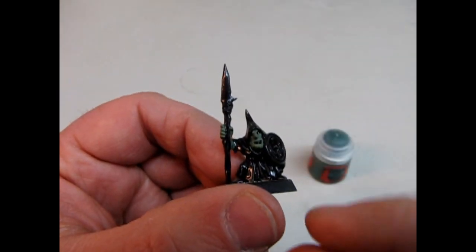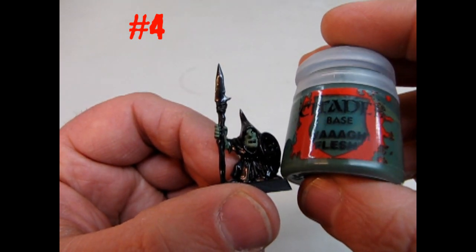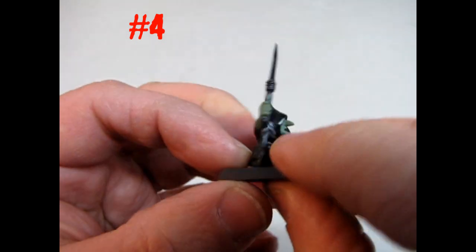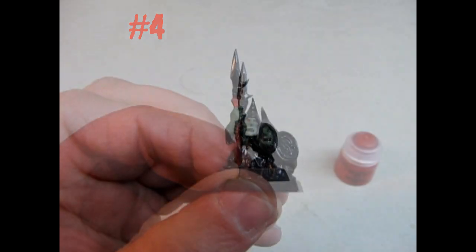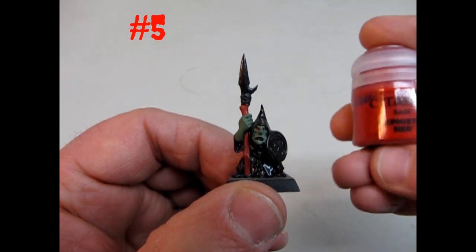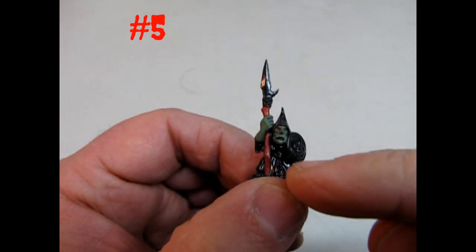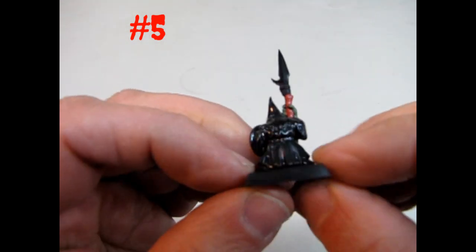Here is our fourth night goblin. You may notice the can of paint back here — this is Wah Flesh, perfect for your night goblin. You can see that I've painted his face and his arm with Wah Flesh. Now this is stage five, and we have another pot of paint — this is Mephiston Red. As you can see, I've painted the red on his spear and in his eyes.